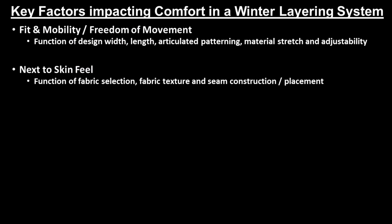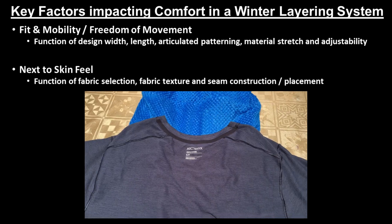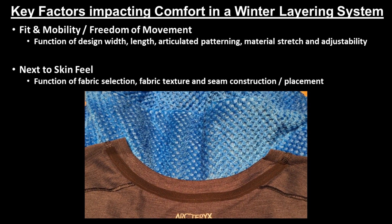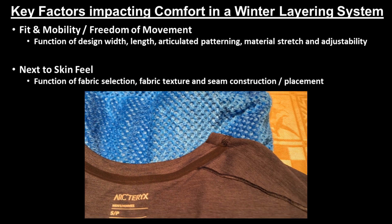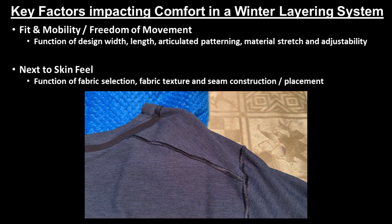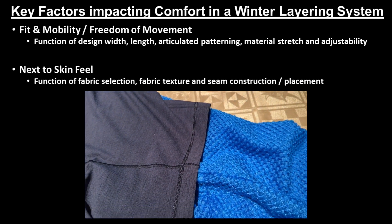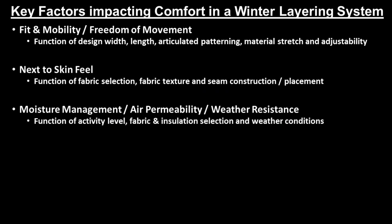The second factor that impacts comfort level, which people start to notice as soon as they wear and move in their garment over longer periods of time, is the next-to-skin feel of the fabric that touches and brushes up against the skin — in particular the base layer and parts of the mid-layer — where next-to-skin comfort is based on the fabric material used, the texture of the fabric, and how the fabric is constructed and seamed together.